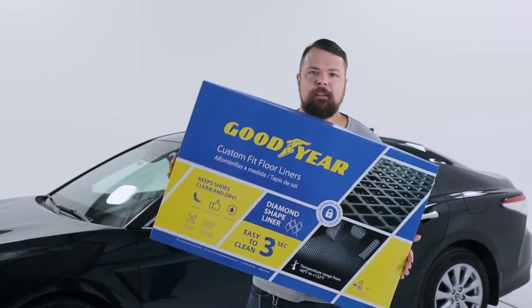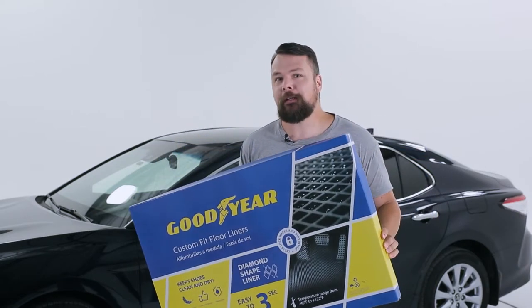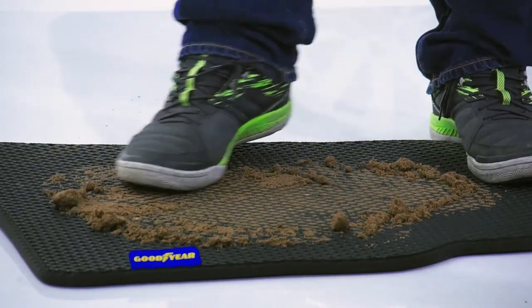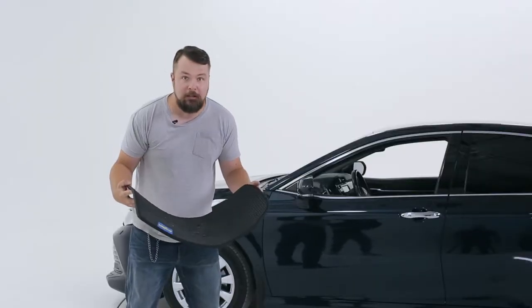Hi, my name's Tim Kirby, and in my hands I have the next generation of automotive floor lining with unique diamond-shaped structure. Now you don't have to worry about dirt spilling off the carpet or getting your shoes and clothes dirty. Goodyear floor liners are extremely easy to clean.